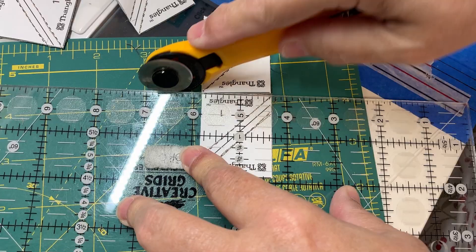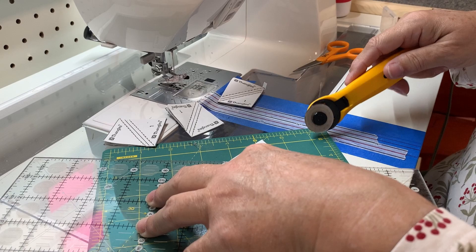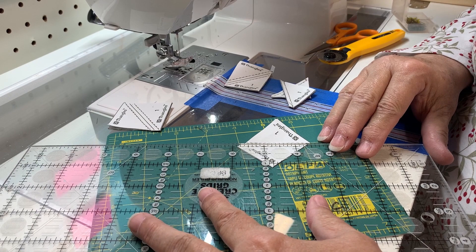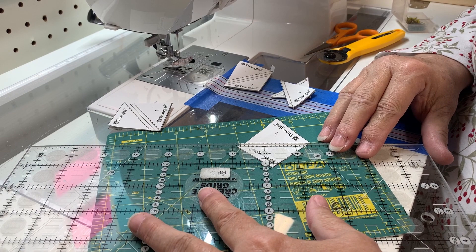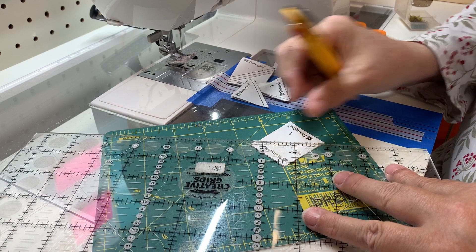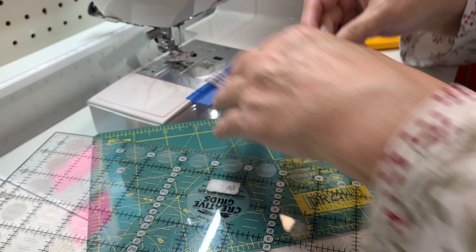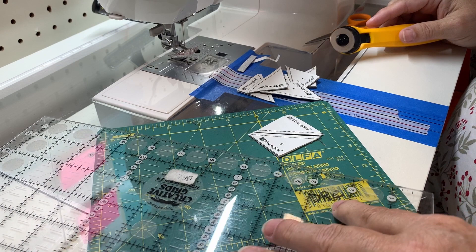Now I'm going to press these open. It does help to have a nice point on your iron - I love this little Aliso iron. I finally got over my anxiety about cranking my iron up to a hotter setting. I just touch it to the square and it presses right open. Working at higher temperature made everything lay so much flatter.